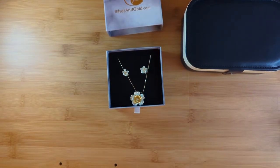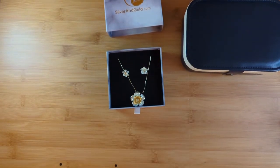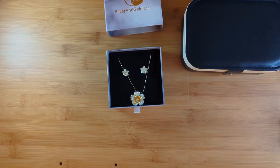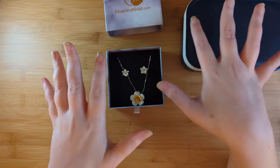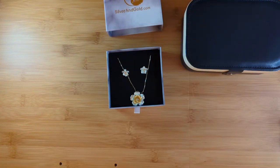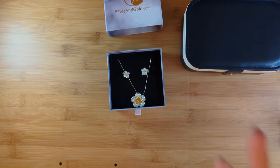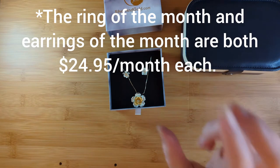Shout out to Kitty — I've seen her unbox this one as well as the Ring of the Month Club, because they have a total of three subscription options. She has gotten some gorgeous rings with semi-precious stones. You can also find all of their jewelry on their website sold individually, with more semi-precious stones like sapphires and rubies. The three subscriptions are: the Ring of the Month Club, the Jewelry Box, and the Earrings of the Month Club — and they're all $49 a month, which includes free U.S. shipping.